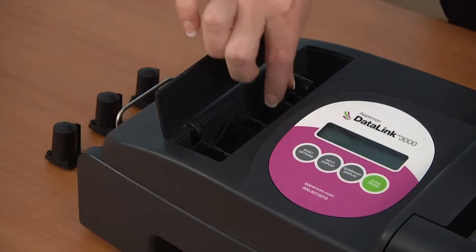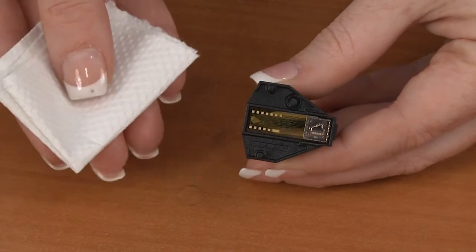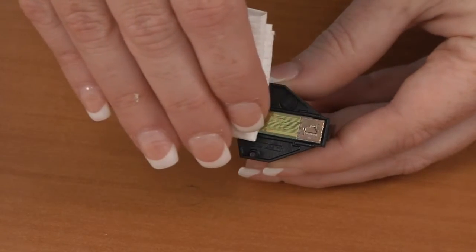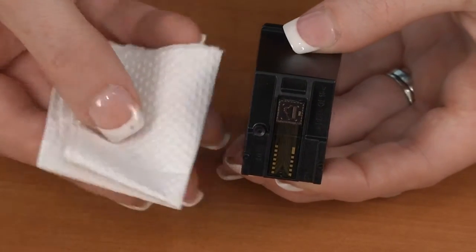Open the front ink cover plate and remove the ink cartridge that is not printing properly. Gently wipe the copper-colored nozzle plate of the cartridge with a lint-free paper towel, not a tissue. Inspect the plate to ensure that all dust and lint has been removed.